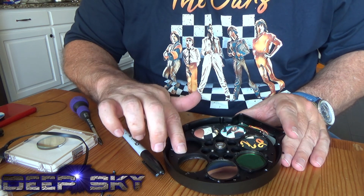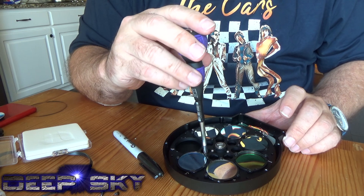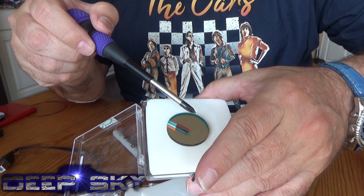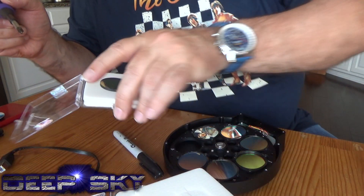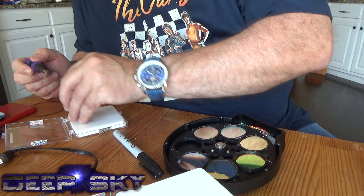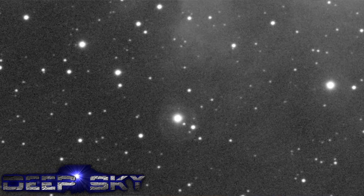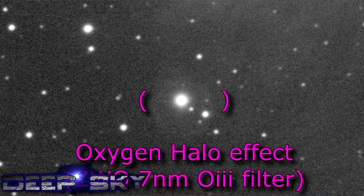Now we're ready for oxygen and sulfur. So that's the double reflection — I want that facing down, away from the camera, so I'll turn that over. What I'm really excited about is the oxygen, because the ZWO 7 nanometer oxygen is famous for leaving halos, and I think most filters leave halos with the oxygen. But Astrodon 3 nanometer — supposedly they've worked really hard to get rid of halos.